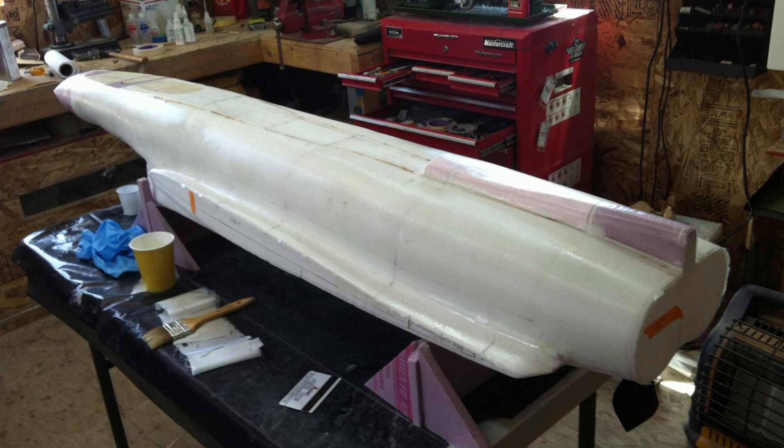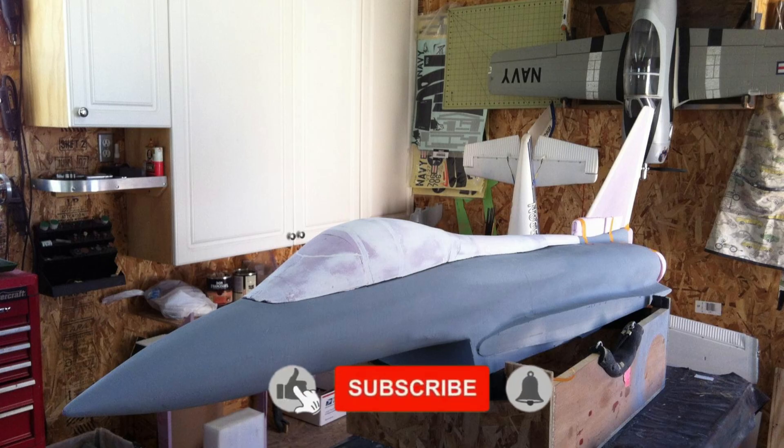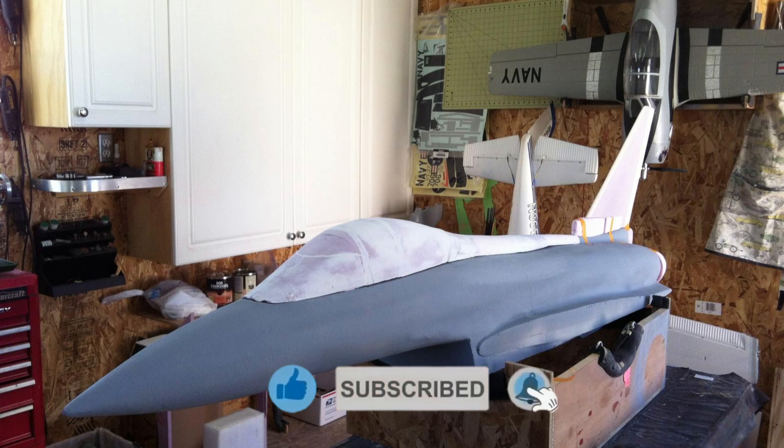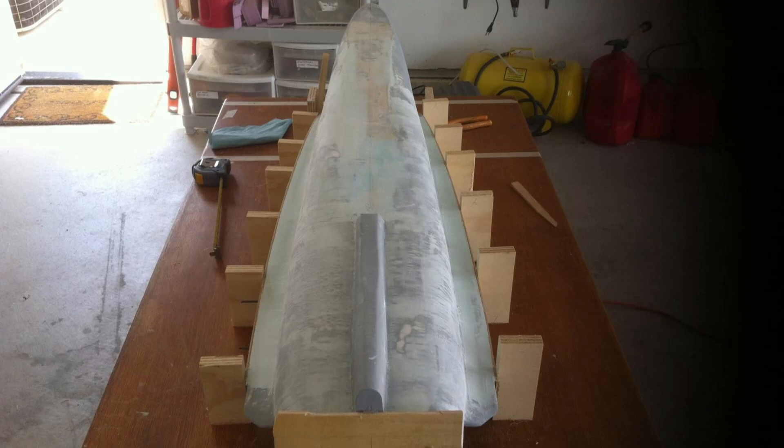At this point the main form of the fuselage is pretty much taking its final shape, and I'm now starting to cover it with two-ounce cloth and resin, and starting to add the crisper details — like in this case the wing root, which is one-eighth plywood.